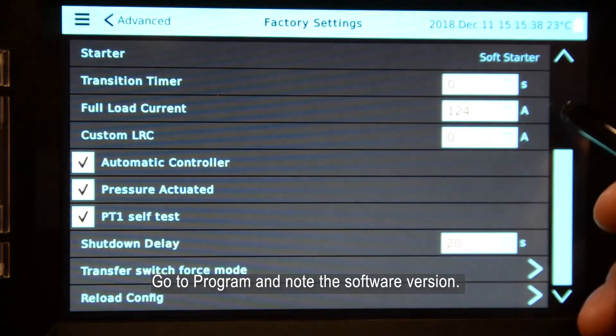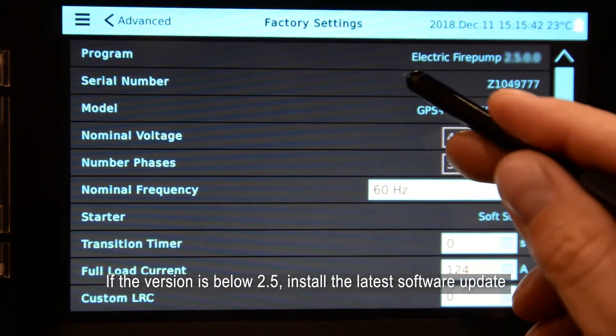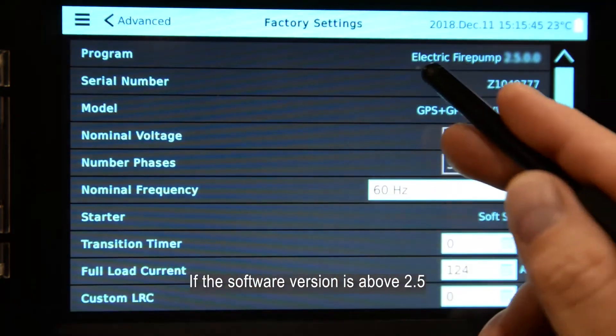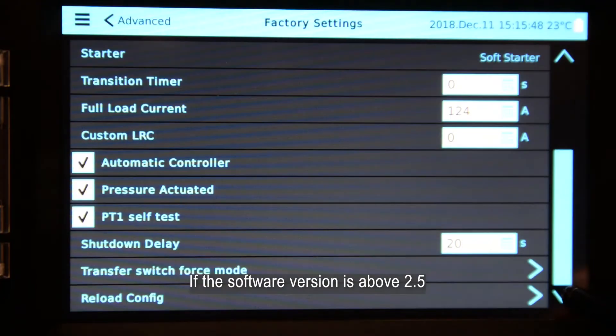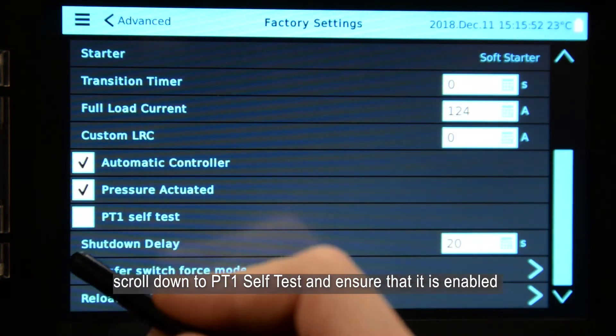Go to program and note the software version. If the software version is below 2.5, install the latest software update. If the software version is above 2.5, scroll down to PT1 self-test and ensure that it is enabled.